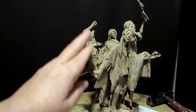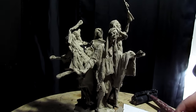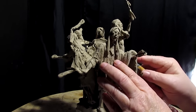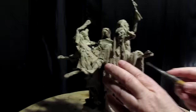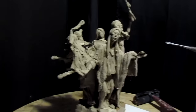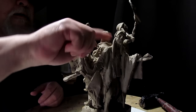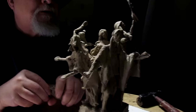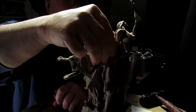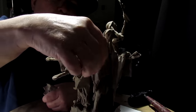I could almost put another figure right here — I don't know, I might do that. Of course, every figure I put in this thing is gonna cost more money to cast. I like this NSP clay because it's just the right hardness and just the right stickiness as well.